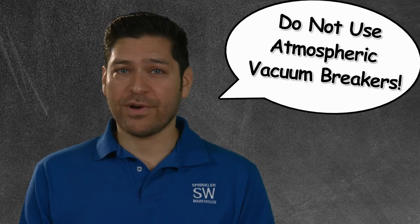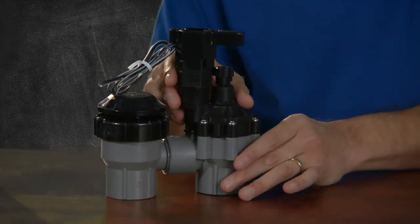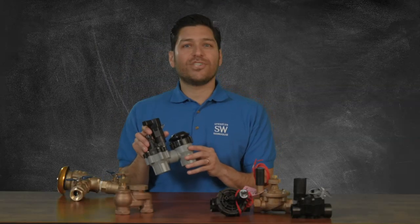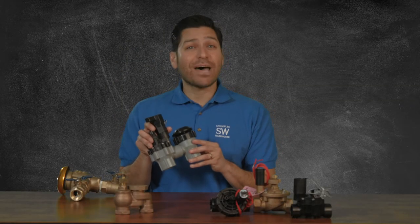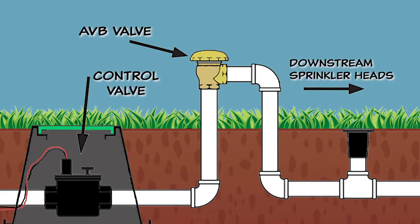Sprinkler Warehouse recommends that you not use Atmospheric Vacuum Breaker backflow devices. They are extremely unreliable. An anti-siphon valve can be purchased with a built-in Atmospheric Vacuum Breaker, but the built-in backflow prevention mechanism is not testable and cannot be certified that it is working properly. The AVB is installed in the pipe right after the control valve.